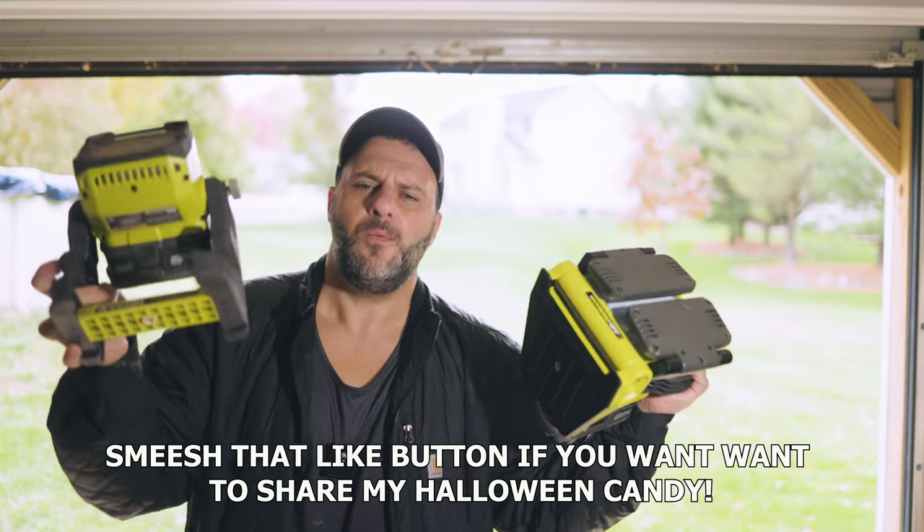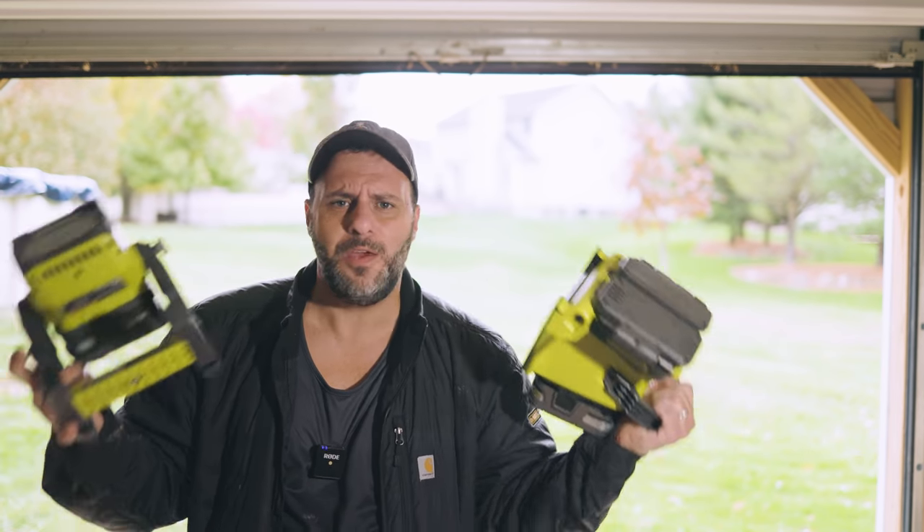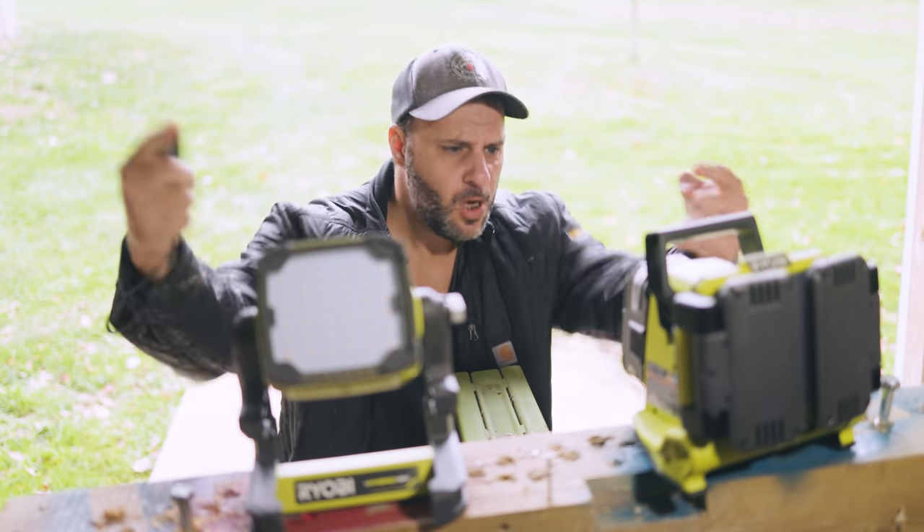What's up everybody? My name is Clint. Welcome to the Tool Review Zone channel. If you're a subscriber to this channel, which I'm sure you are, you would know that I like to bring cool tools to the channel. And I've done lots of reviews, two of them right here.